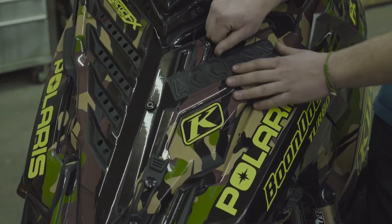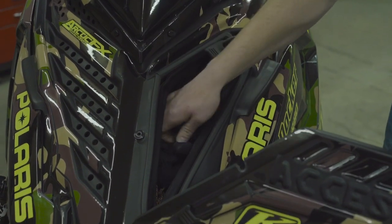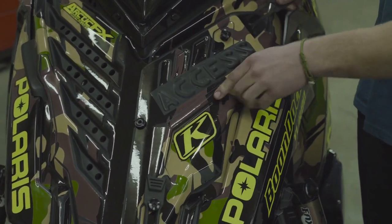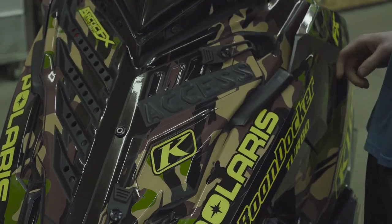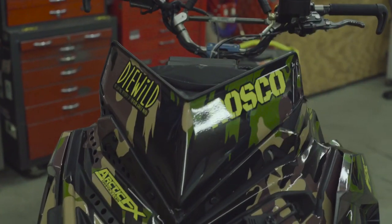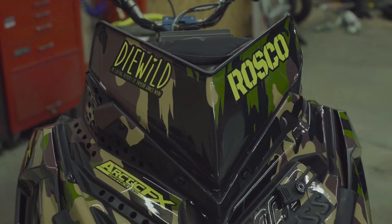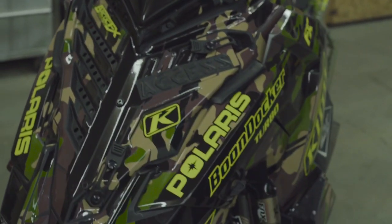Next I've got the Skins Helium Access Hood. This thing is so sweet — open it up, it heats up your goggles, you can throw gloves in there, anything you need to store. It's a huge bag right behind your windshield, no kidding — it holds a lot of stuff and gets super warm in there.